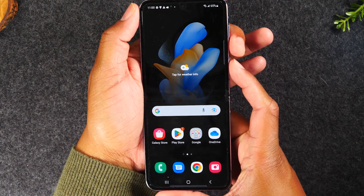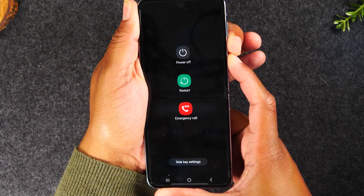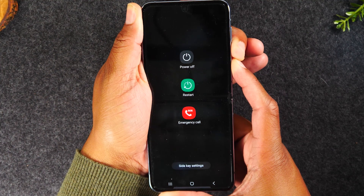So power and volume down — hold. It's going to take you to a screen; continue to hold the buttons until the screen goes completely blank.